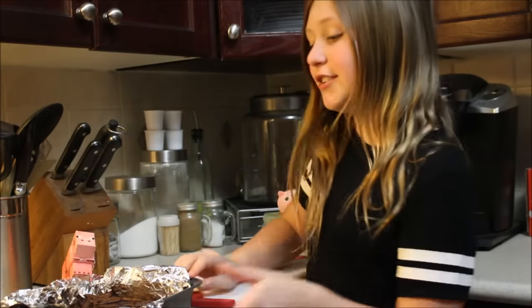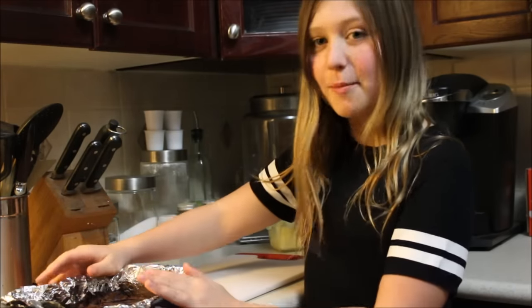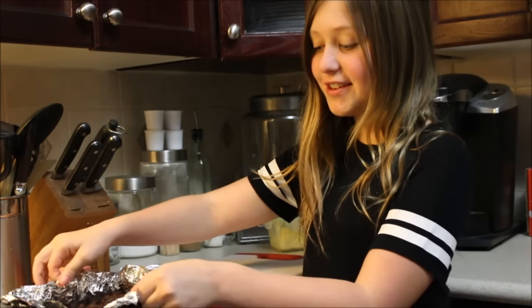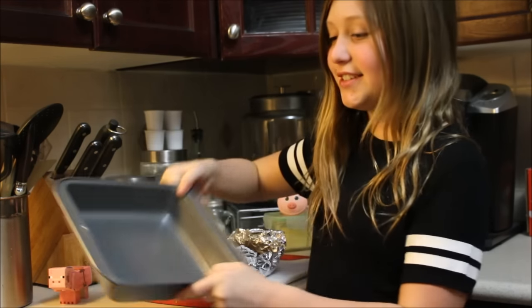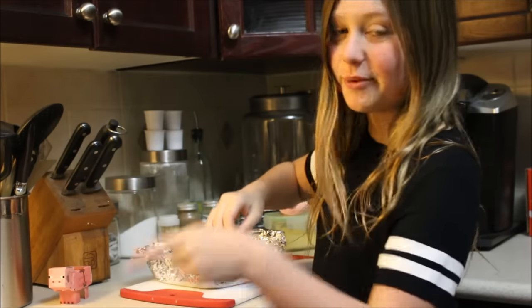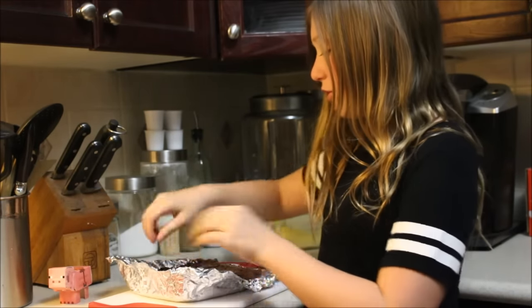It's been two hours and I just took the fudge out of the fridge. And since it is in this amazing tin foil, I can just pop it right out of the pan — don't need to do any dishes tonight. And just peel it right off.